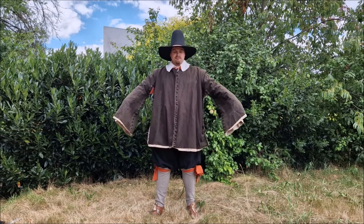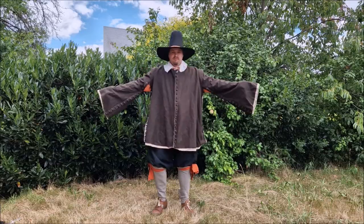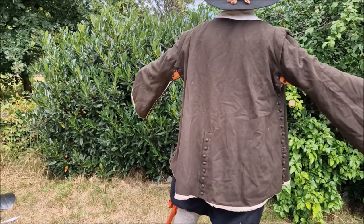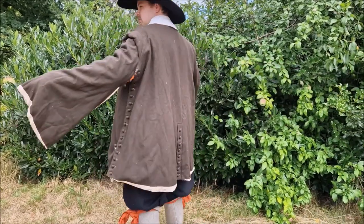You can also close up the sleeves and the sides. This creates a large overcoat with sleeves that hang over your hands, which is useful when riding a horse in bad weather to protect your hands.